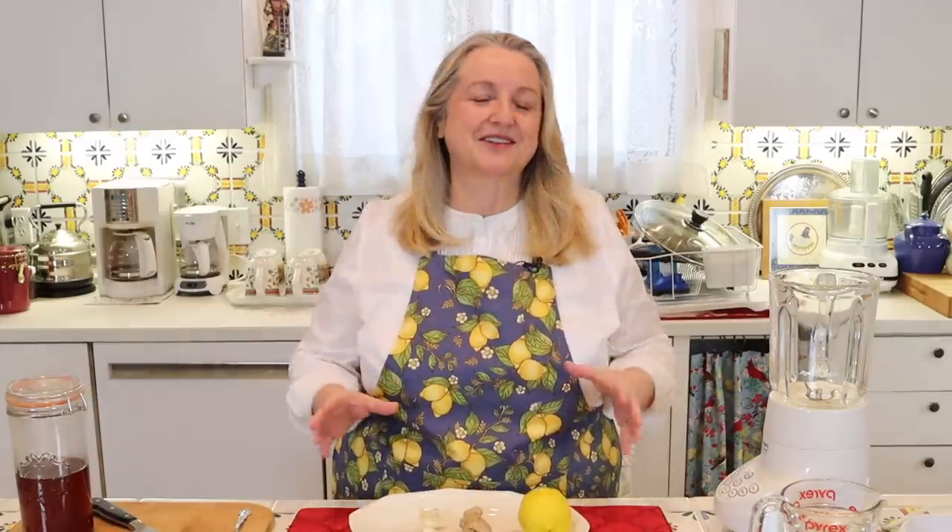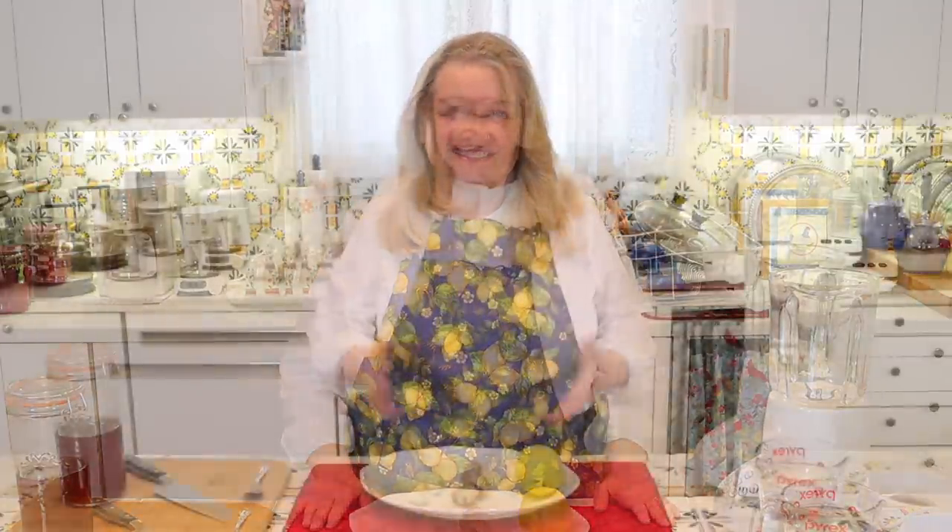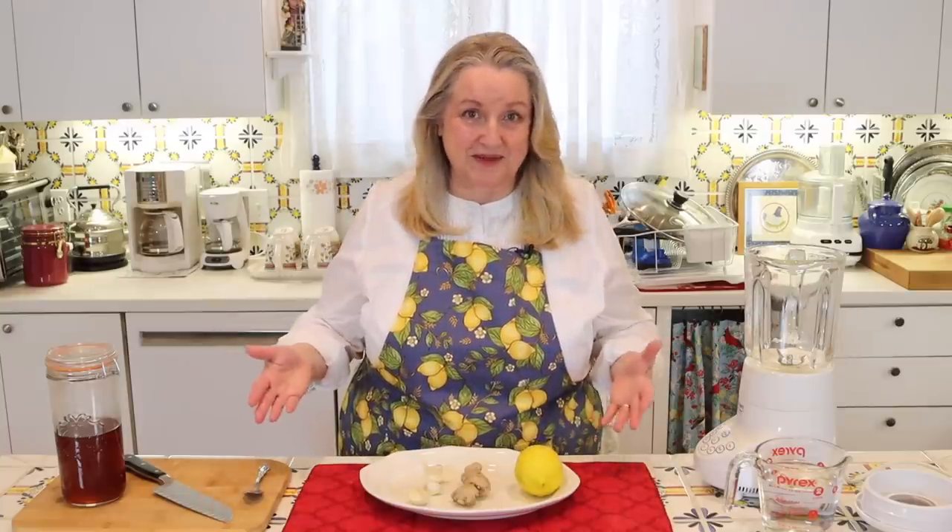When I was a little girl, whenever I started to show signs of the sniffles, my mother would throw together this little home remedy for me to take. Chances are you have all of this in your pantry.